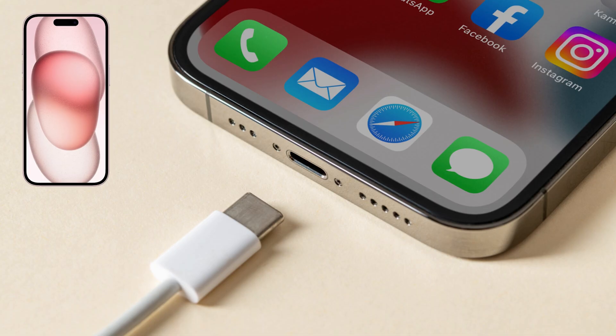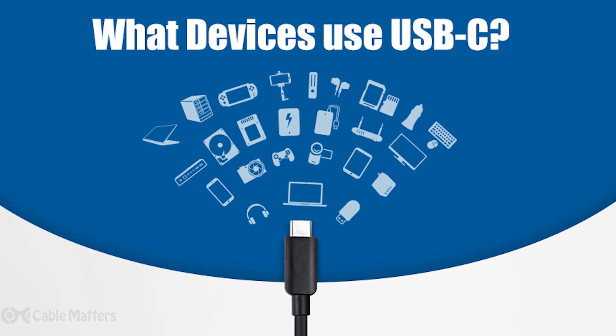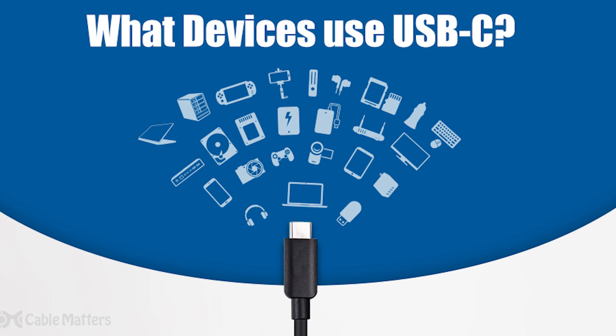Today, USB Type-C has almost become the universal interface — whether it's smartphones, laptops, or earbuds, most devices support this standard, making charging more unified and convenient.